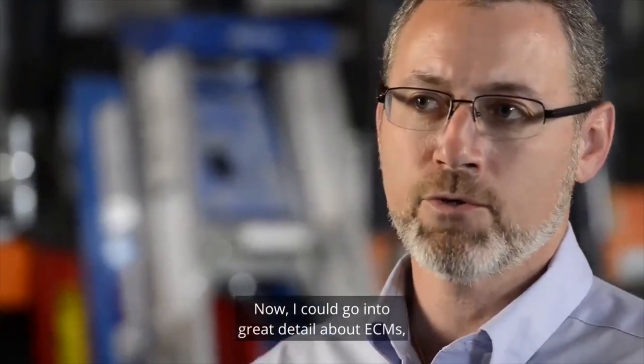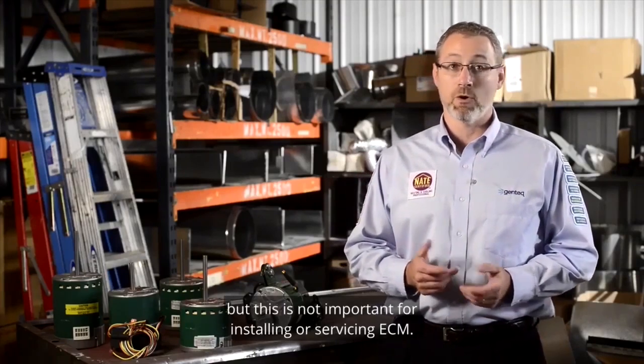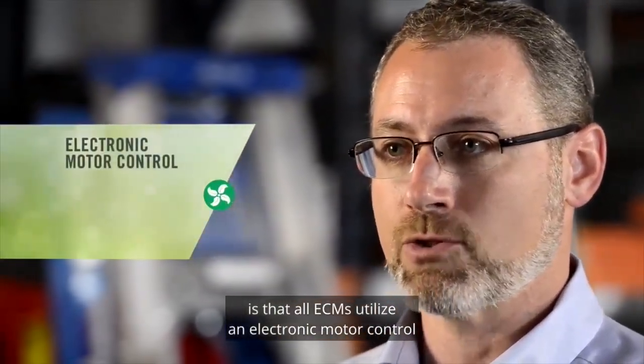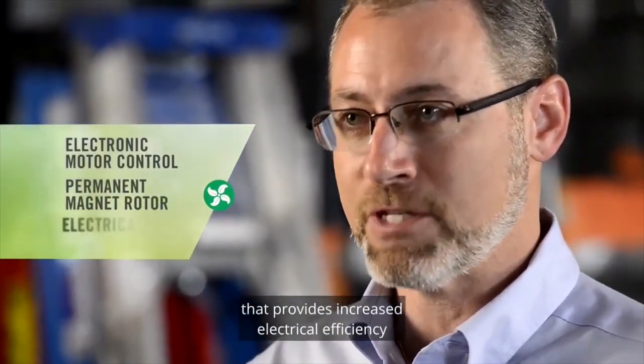Now, I could go into great detail about ECMs, how they work, and the technology behind them. But this is not important for installing or servicing ECM. The important thing to remember is that all ECMs utilize an electronic motor control with a permanent magnet rotor that provides increased electrical efficiency compared to PSC induction motors.